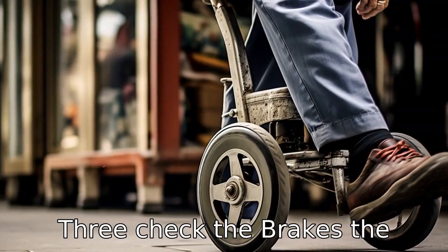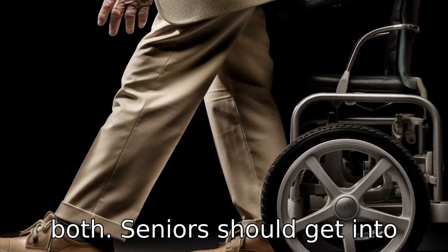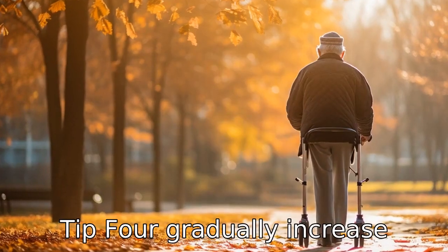Tip 3: Check the brakes. The upright walker may have hand brakes, push-down brakes, or both. Seniors should get into the habit of constantly checking if their brakes are working properly before they start using the walker to prevent falls.